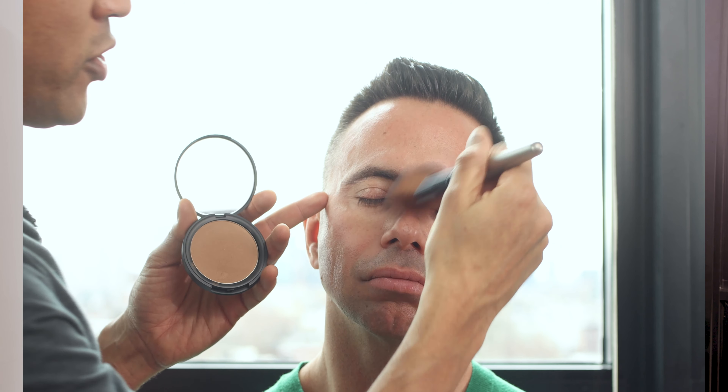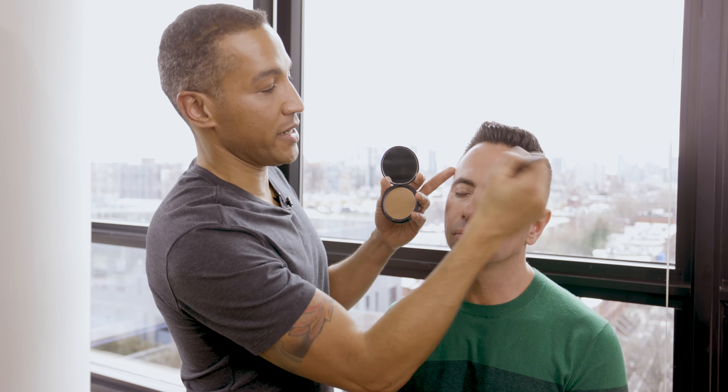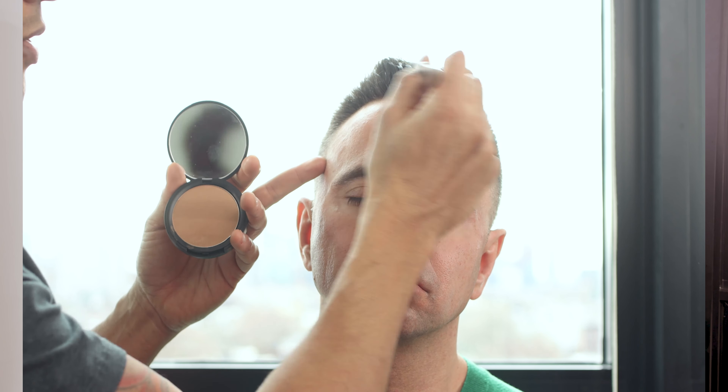Hey guys, Chris Drummond here, and I'm going to show you today how to apply bronzer and make it look nice and natural and soft looking. What we're going to do is really look at Olaf's face.